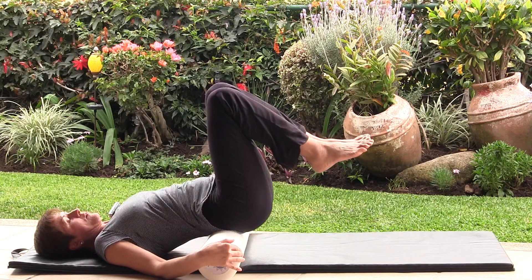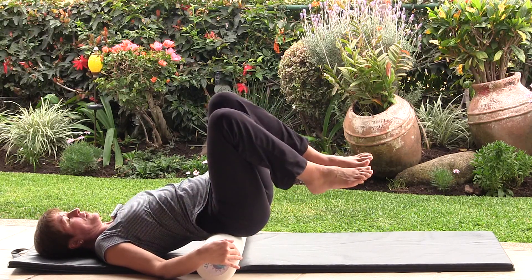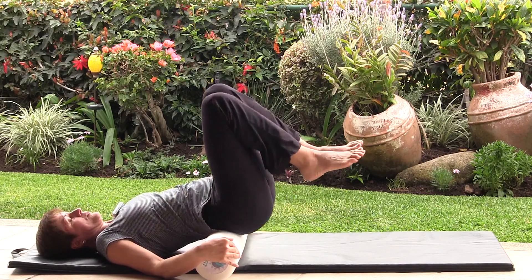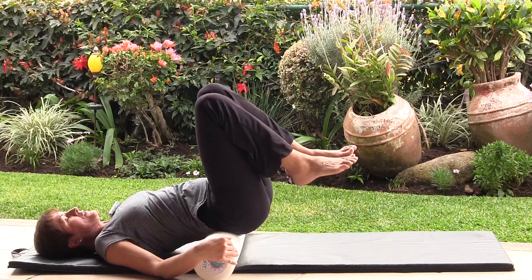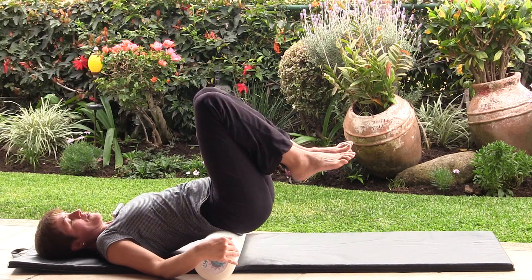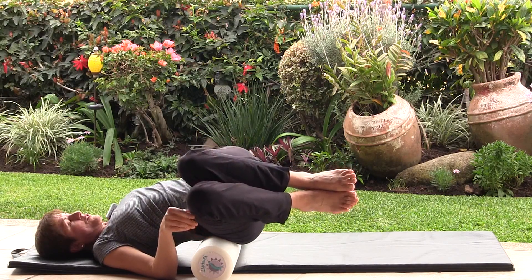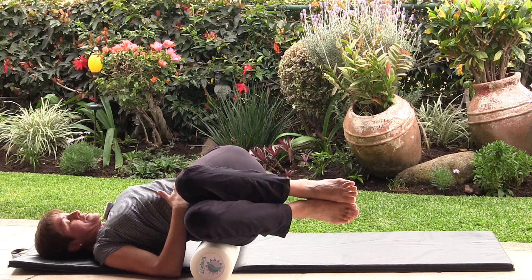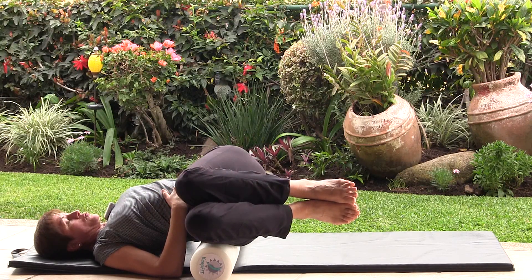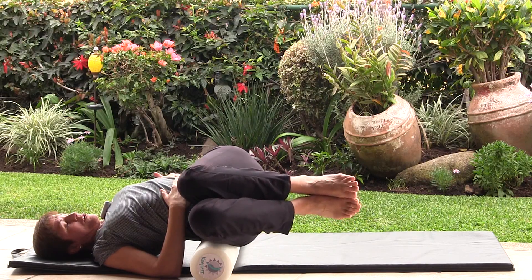Once the knees are up, begin with slow and quick knee dips side to side to loosen up any tight area. Then continue by dipping the knees lower, keeping your thighs coming down right on top of the roller. You're going to get a nice twist in the lower back — maintain your lower abs in to protect your back from over-twisting and go only as low as your knees can make it.